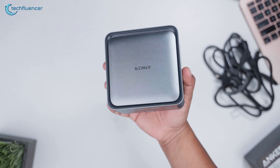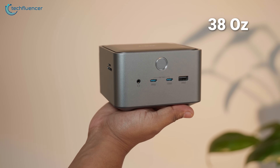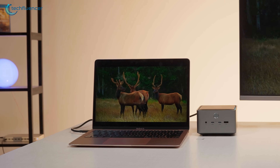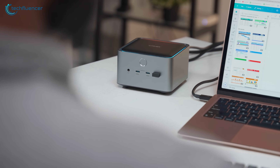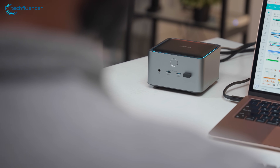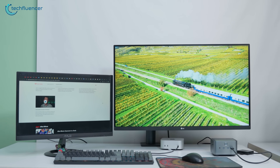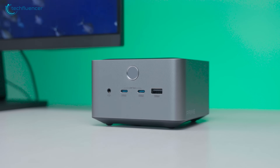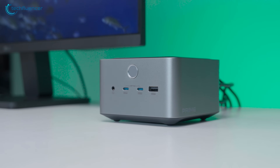Then comes the weight, and it's immediately noticeable. At 38 ounces, the Prime TB5 is heavier than it looks. For perspective, our MacBook Air weighs in at about 3 pounds, so the dock's weight alone makes it feel like you're handling a small computer. From a distance, it bears a striking resemblance to Apple's Mac Mini — clean, modern, and minimal. At first glance, most people would likely assume it's a compact mini PC.